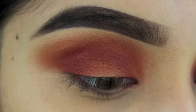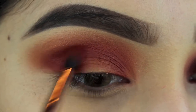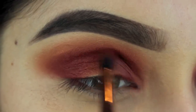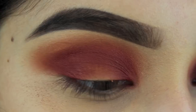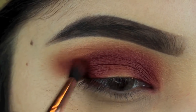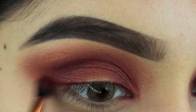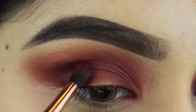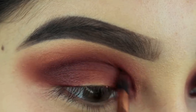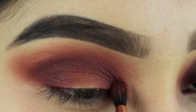Now I'm going in with this purple undertone brown, placing it right over the orange shade with the same brush until I get that desired color. This brush really helps blend everything nicely together while still packing in a good amount of color. Going in with the dark chocolate color to add more dimension — this dark brown is really going to make the lid color pop and make everything look so nice.